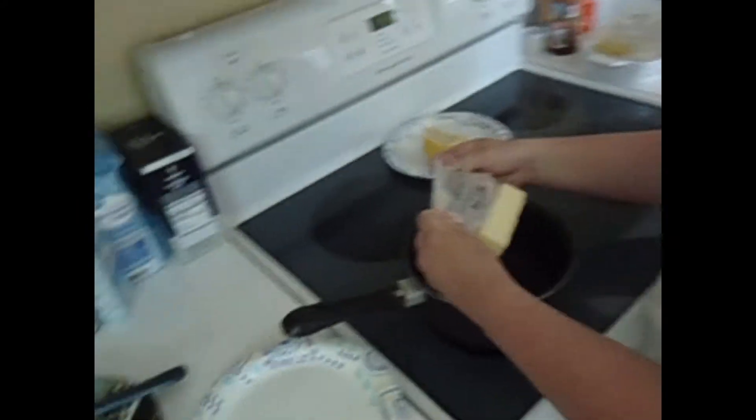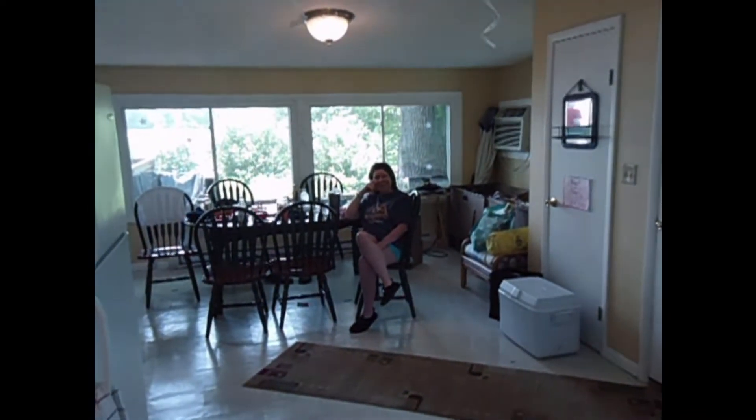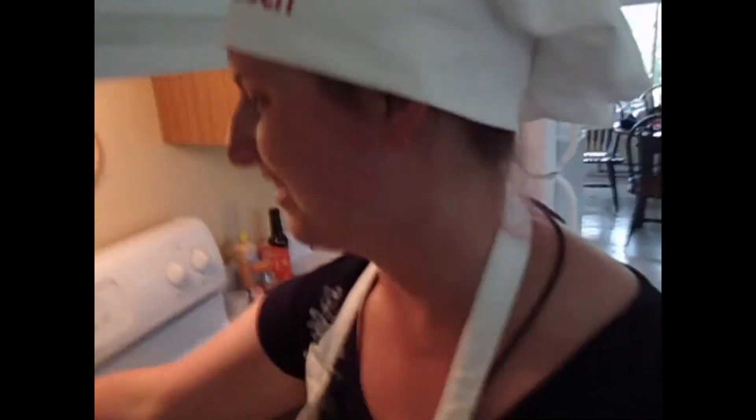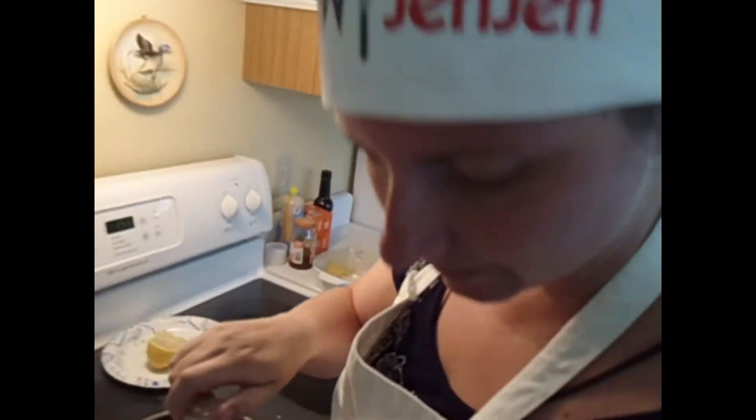So let's start with the butter. You'll also notice that we're not on our normal set — we're not home. We're in Harrisburg for the weekend visiting my family, so our guinea pigs today will be our family members. I'm just heating up the butter right now, and what we're going to do is add two tablespoons of the seasoning and mix everything together into this saucepan.